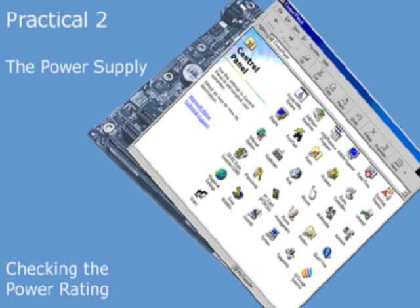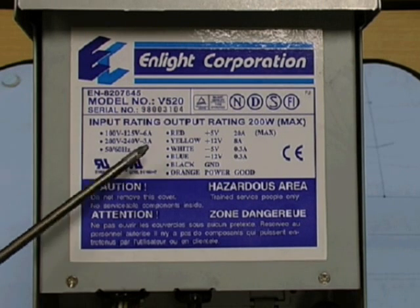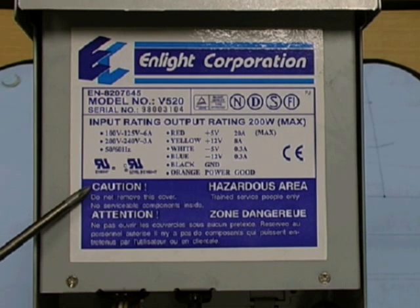Now we take a closer look at the power unit itself to find the power rating. As you can see, it's 200 watts. We can also see the input mains voltage and the output voltages, as well as a safety notice.